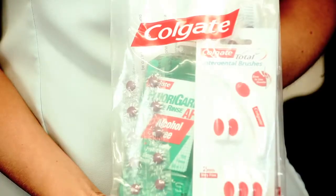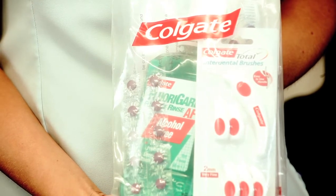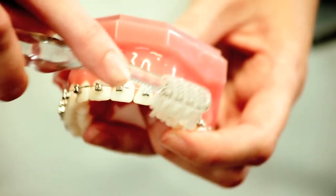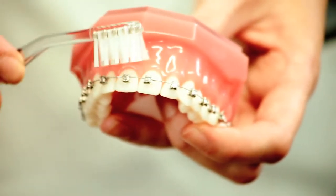Brushing your teeth takes a bit longer to make sure you get them clean. We recommend you buy our brace care kit and top it up with individual items as you run out. Brushing is very important. In the kit there is an orthodontic toothbrush with extra long ends so you can get underneath the wire and clean around each of the brackets.